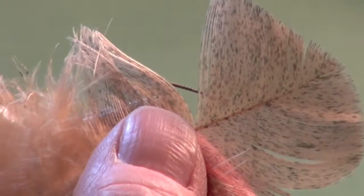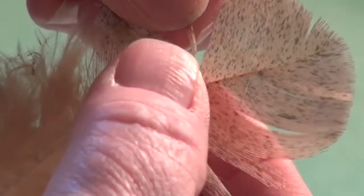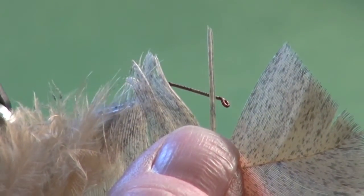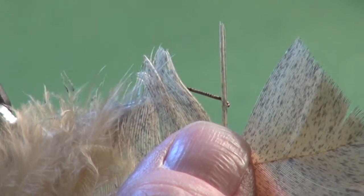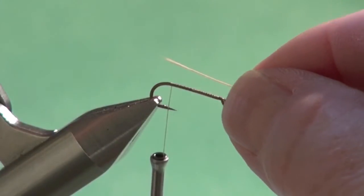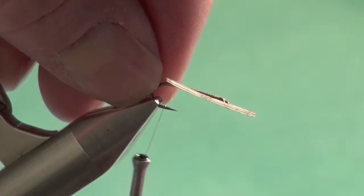I'm going to tie in the tail. For the tail, we're using a mottled turkey flat. I'm going to isolate three fibers to imitate the three tines of the Calibatus tail. Carefully trim those and set them aside. The tails can be half to even three-quarters of the shank length long.